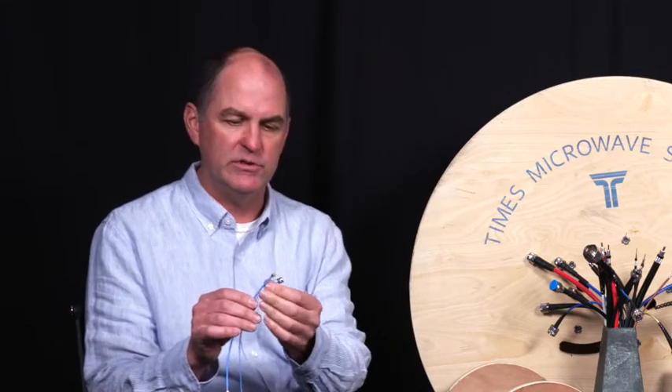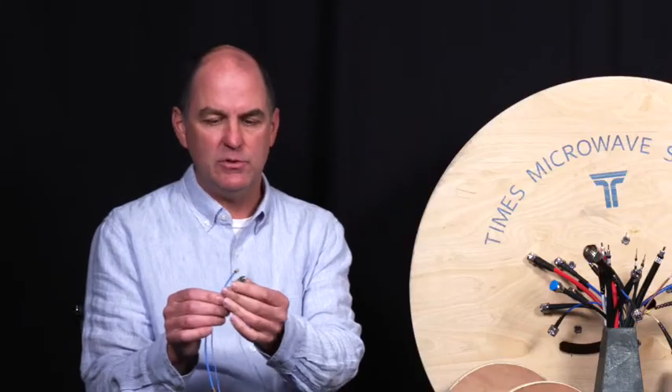Some of the exciting things about this is that we're industrializing this a little differently than we have with some of our cables in the past — we are looking at more standard length assemblies that are shorter. Our plant in India is going to be the primary manufacturing location, so we are going to have some options about supply that maybe we haven't had in the past, which is pretty exciting.